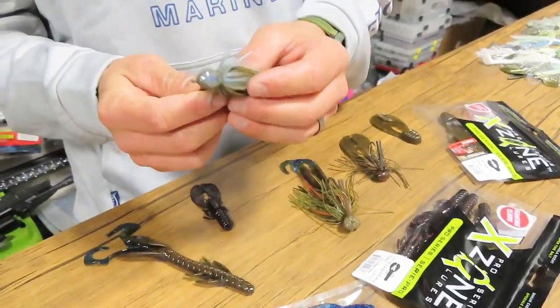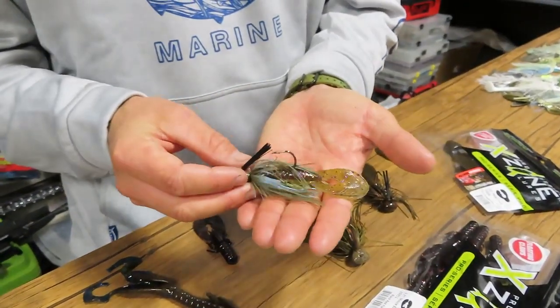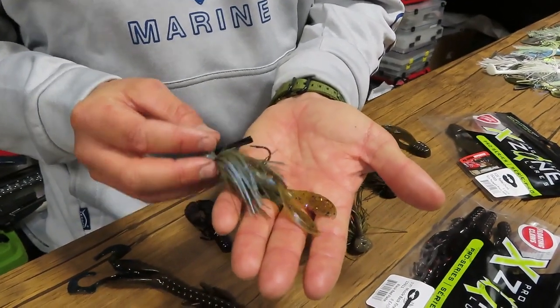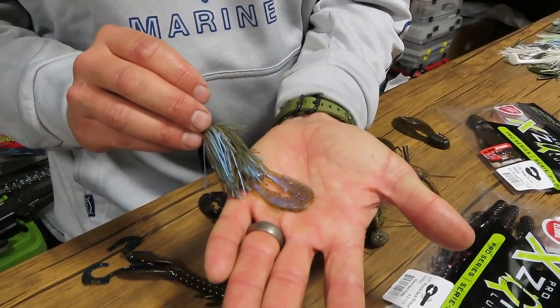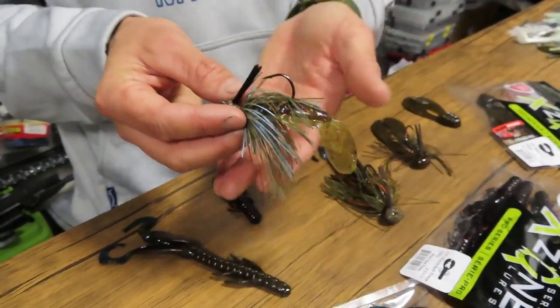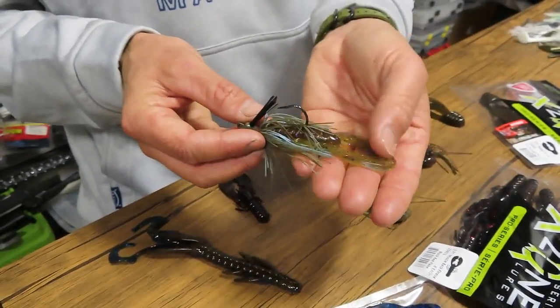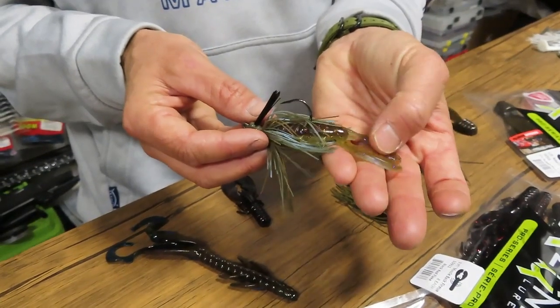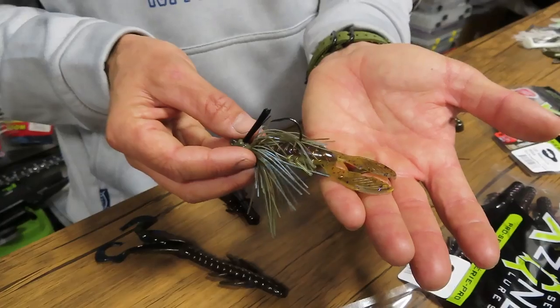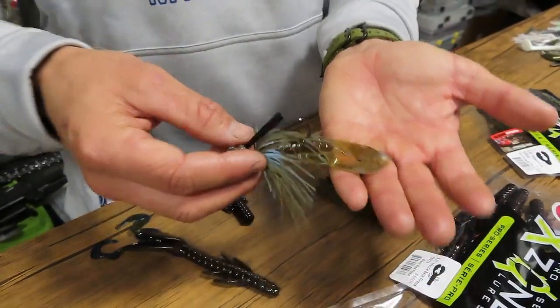I'm going to start with the little Kento jig from Molex — this one's one of my favourite jigs — and I pair that with the Muscleback Finesse Crawler. Matching colour like that with that blue at the back. The Muscleback has some action and vibration, but it's also very subtle and natural in the water. It's the best all-round trailer I've used. I use that on probably 80% of my jigs.